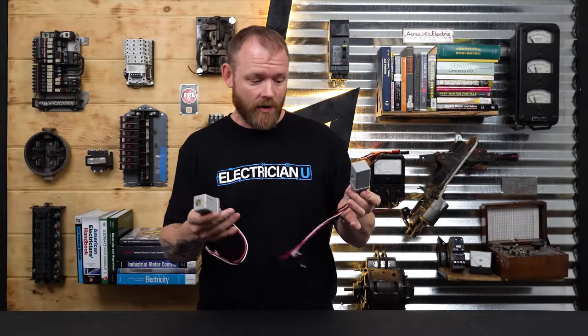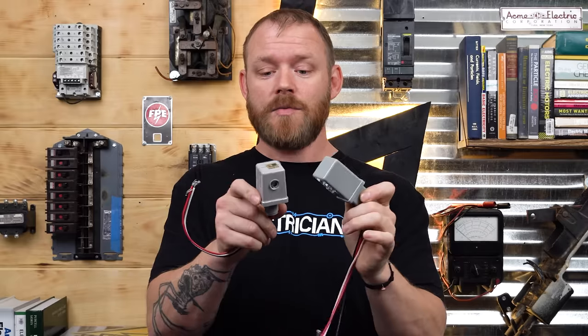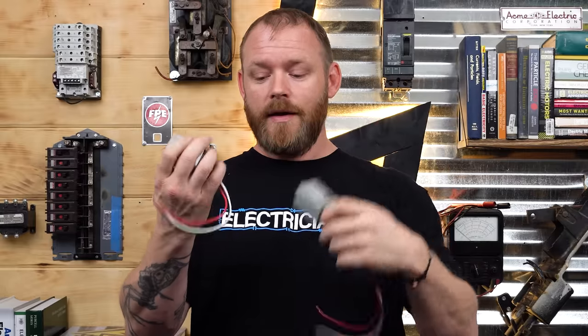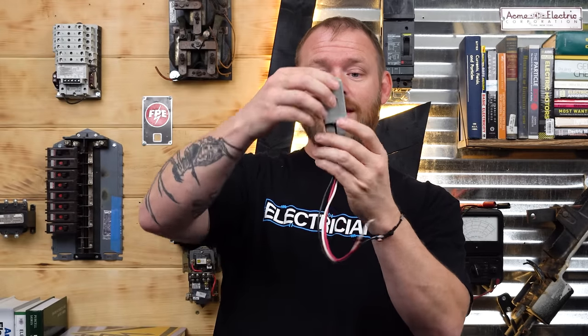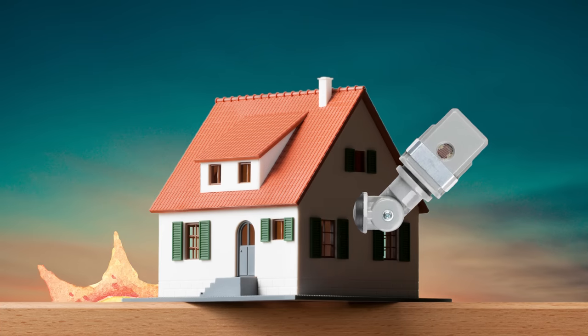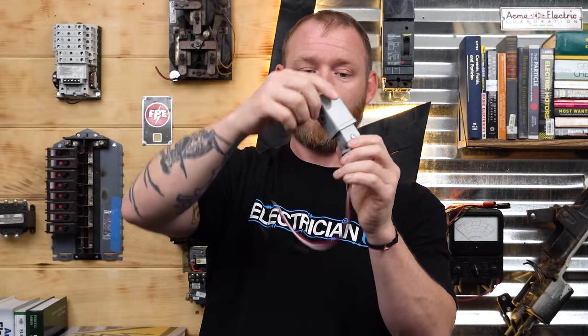To start out, there's a whole bunch of different photocells you can come across. These two are pretty much the same thing — they're both 120-volt rated. You might have some that are 208 or 277, so you have to be careful about the rating when ordering them. You'll notice there's black, white, and red wires. The black and white are the coil circuit — that's the incoming power that's going to power the device — and the red is the leg that's leaving, controlling what you're trying to turn on or off.